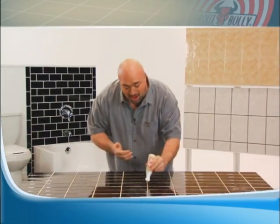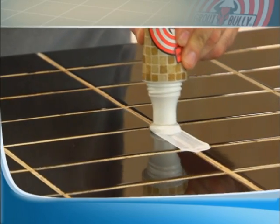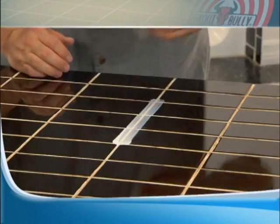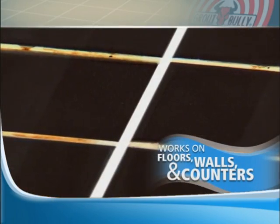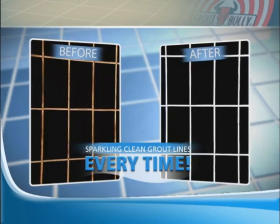Simply line up Grout Bully with your grout line, press down gently to apply, wipe off the excess, and voila! Grout Bully leaves a sparkling clean grout line every time!